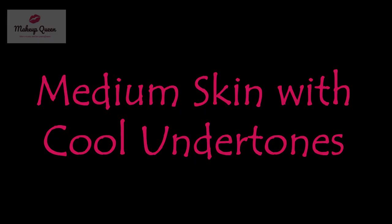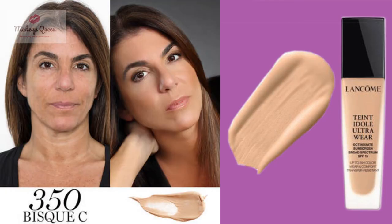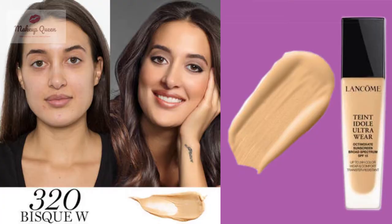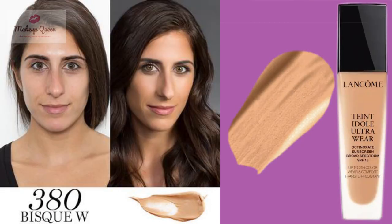If you have medium skin with pink undertones, use 310 Bisq C, 350 Bisq C, or 390 Bisq. Medium skin with yellow undertones can use 320 Bisq W, 370 Bisq W, or 380 Bisq W.